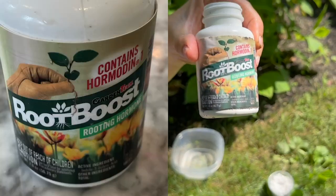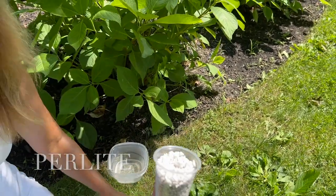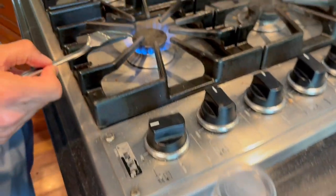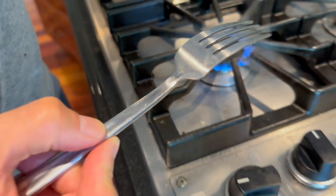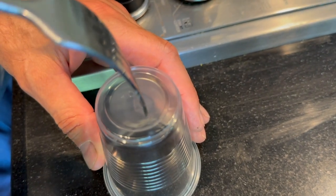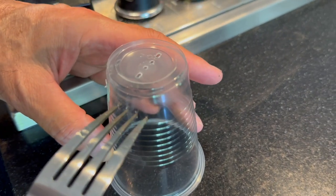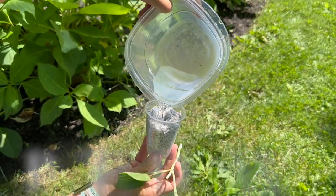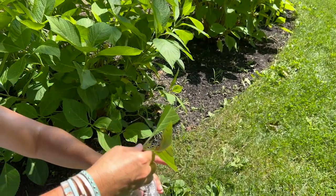I'm going to dip it in some rooting hormone — there are all different types you can use. I've got a little cup with perlite that I poked holes in using a hot fork. I heated up the fork tips — not too hot or it'll burn your hand — and gently pressed them into the plastic to create drainage holes. I put some water in here to make sure it had drainage, and now I'm just going to put my cutting in.